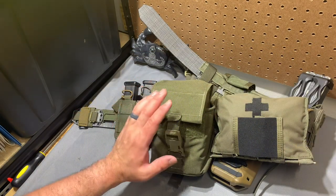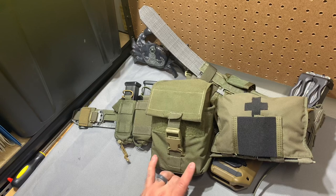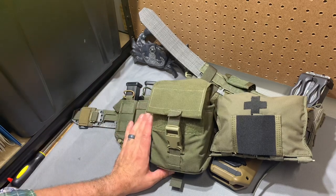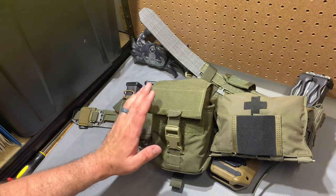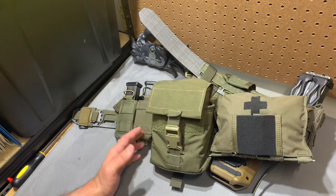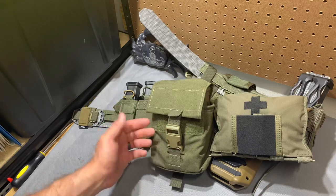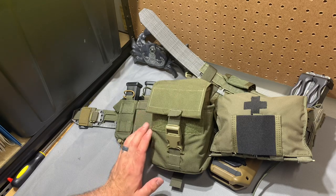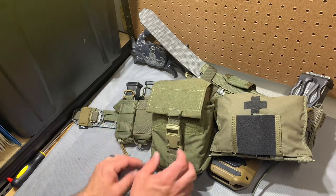Tonight we're looking at the Arbor Arms multi-purpose pouch — this is the large, and they also make an XL. It's a general purpose pocket that is really well thought out. Sometimes it's hard to say one utility pouch is better than another; it really comes down to what you want to fit in it. This one worked out really well for me, and Arbor Arms does a fantastic job showcasing what'll fit on their website.